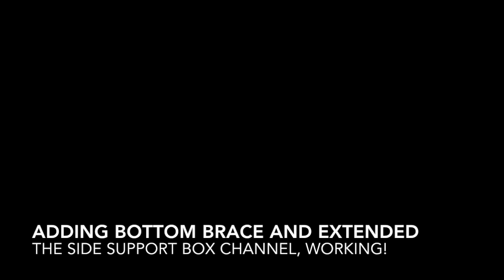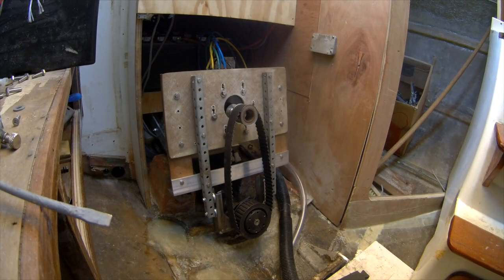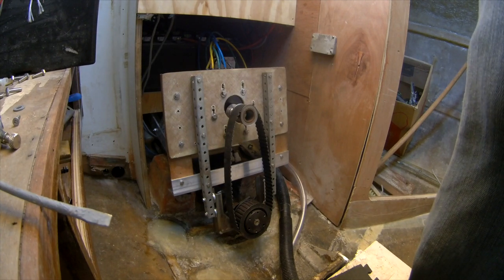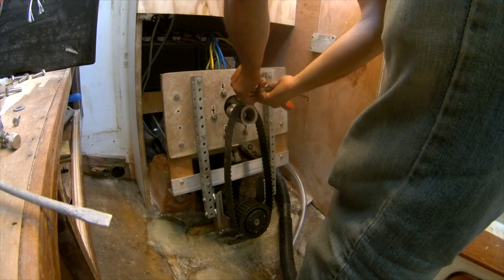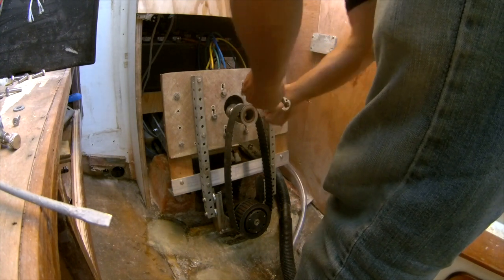Just to give it more bracing on the box channel because they were overhanging a little bit, I decided to add a bottom brace to the mount. You can see here in the pictures — I now have the left and right box channel mounted on the front plate at the top, and then on a two-inch steel aluminum angle iron on the bottom. This made it extremely stiff.